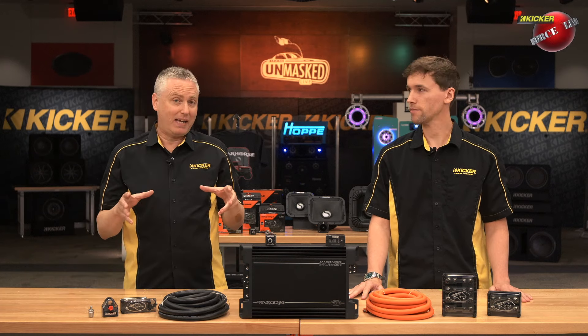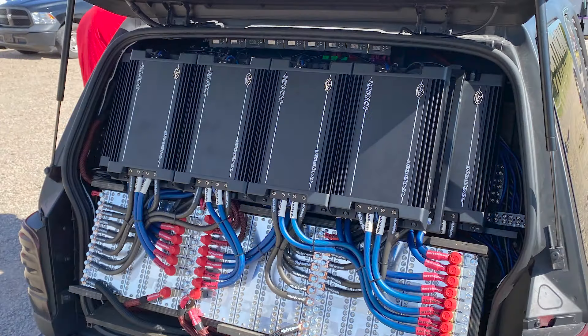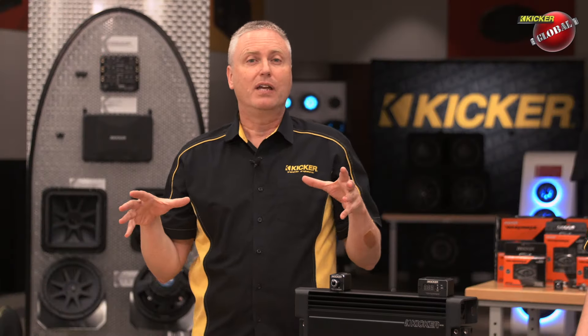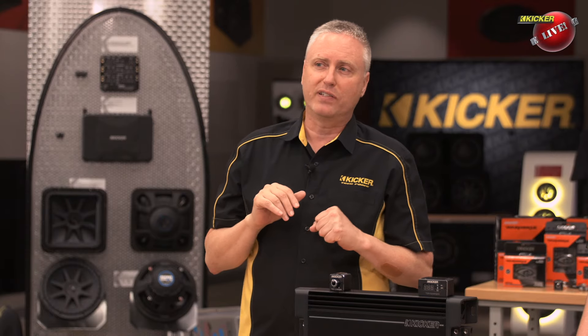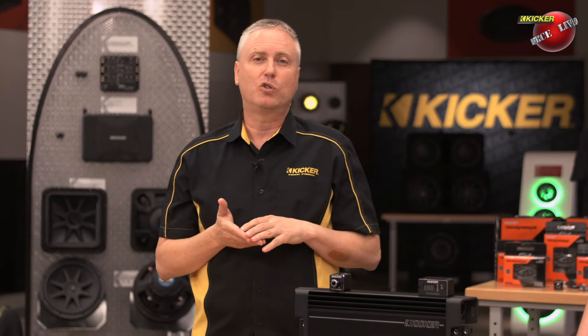This amplifier is also equipped with competition mode. Because the amplifier was designed by bass heads here at Kicker for bass heads, we specifically designed it with this competition mode for the person who's going to design a huge system based on the Warhorse amplifiers. When you've got a huge bank of amplifiers, you want a single, simple way to set the gains. The input gain sensitivity is fixed at 4 volts in competition mode. We also have a voltage regulator that is loosened when you go into competition mode, so if you've got a bank of lithiums and you want to run a little bit higher voltage, the amplifier will allow for that.